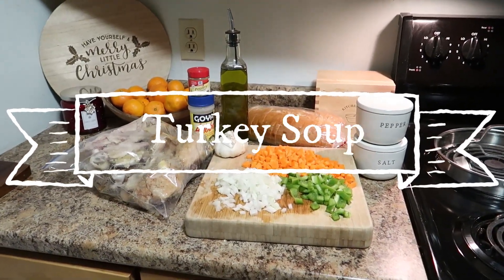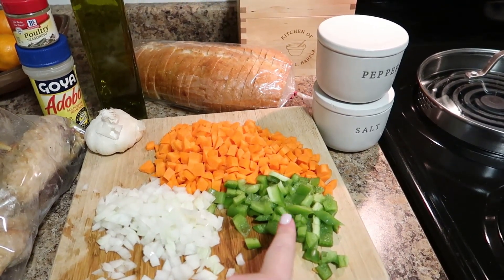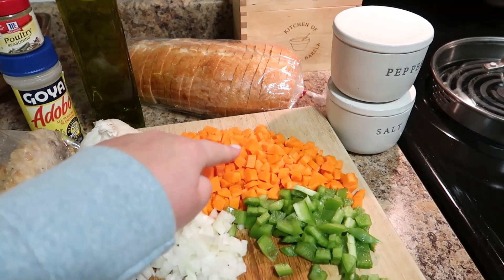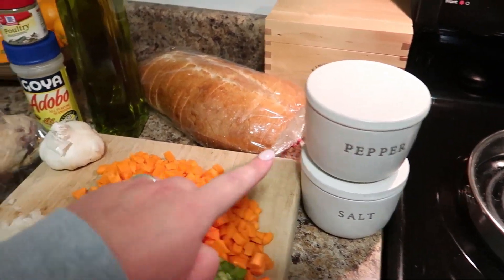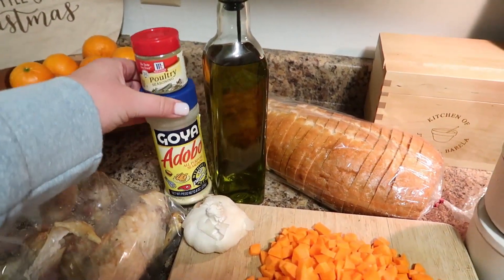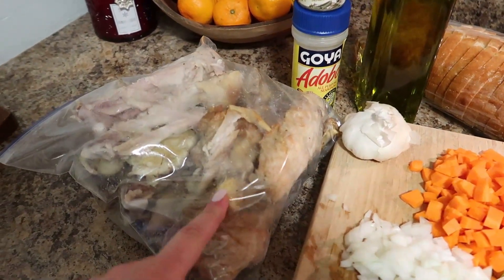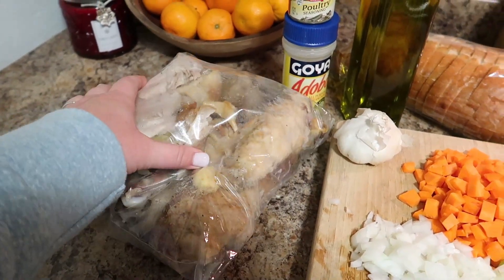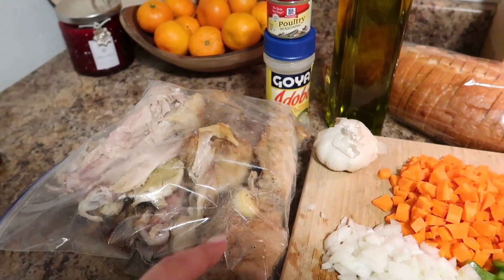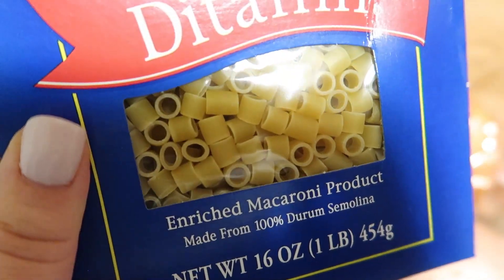Last is my recipe for turkey soup. For this you need chopped sweet onion, green bell pepper, two carrots peeled and chopped, salt and pepper, extra virgin olive oil, poultry seasoning, Goya adobo seasoning, garlic cloves, and some type of small-shaped pasta.